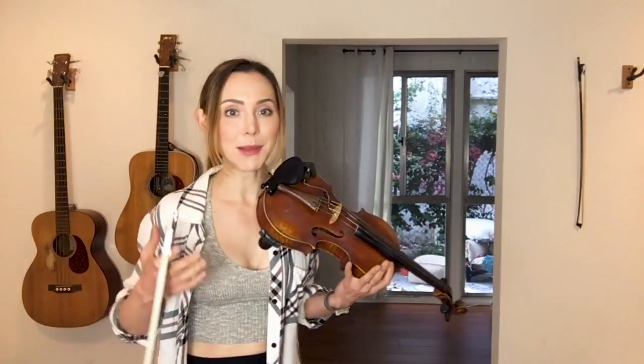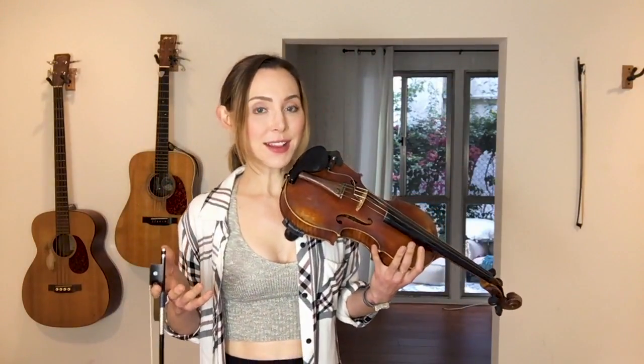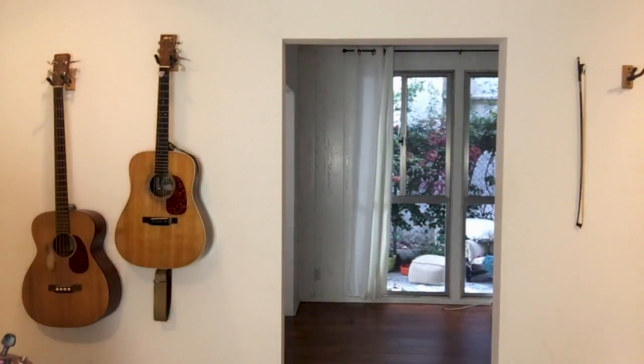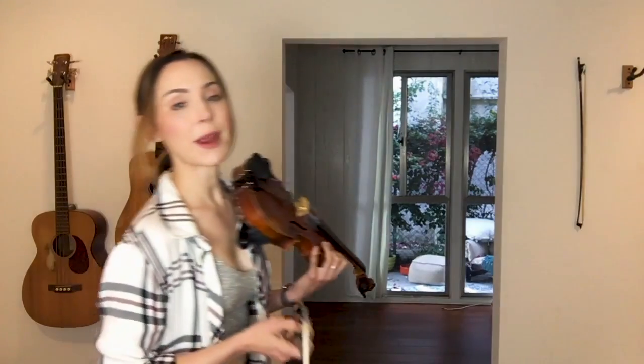If this is starting to get easy thanks to things starting to kick in and compound in muscle memory, we can up the click on this one a little bit today. Let's start it at 70 and practice it just to get our bearings, and we'll try to make our way up to 90 today.